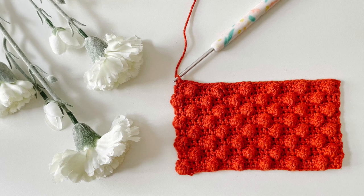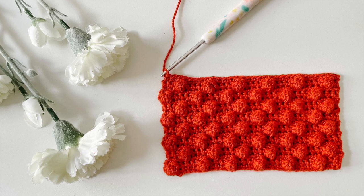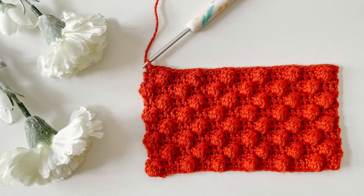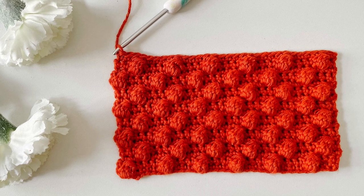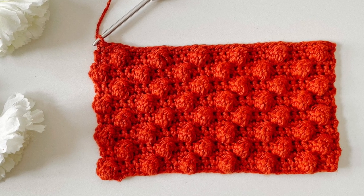Hello and welcome back to our channel. We're so happy to have you here today. In today's tutorial I'm going to be teaching you how to create a bobble stitch. It's a really great stitch to create some texture and you can use it for blankets, for dishcloths, or even for borders if you'd prefer to do that. So let's get into it.